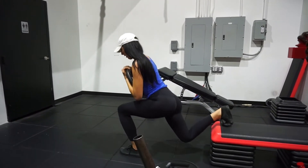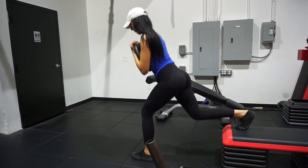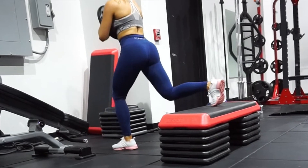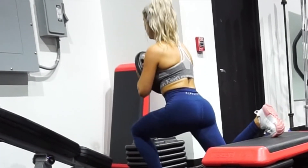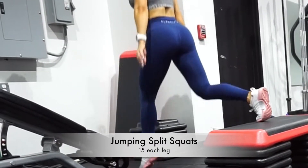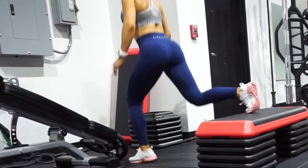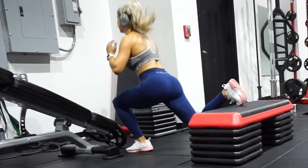I worked out with my friend Christine today, so this is her doing the next thing, which was weighted split squats. We used a 25-pound plate to hold at first for 15 reps on each leg, and then immediately dropped the weight and moved into jumping split squats with 15 on each leg.